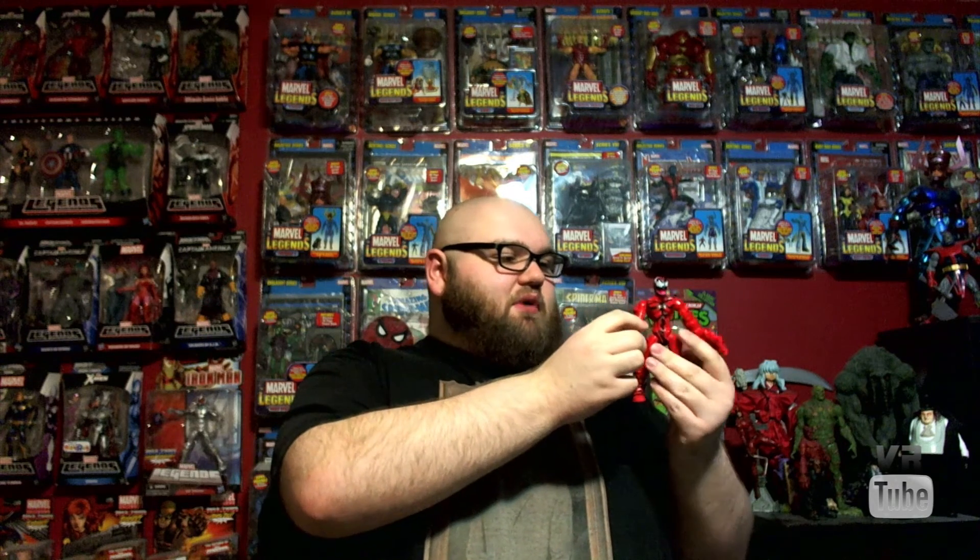Hello and welcome to VR Reviews. Today we're reviewing the Marvel Super Hero Mashers Carnage. Here we have another Marvel Super Hero Mashers figure. I'm not amazingly fond of these, but as far as children's toys go, they are pretty cool.